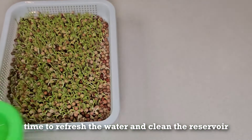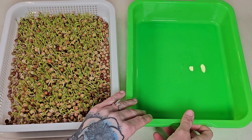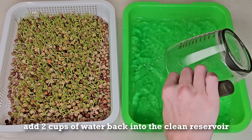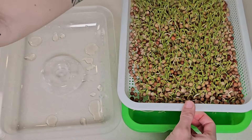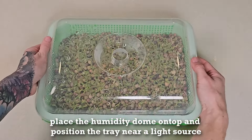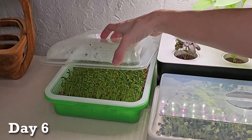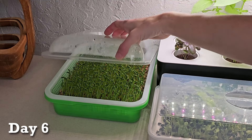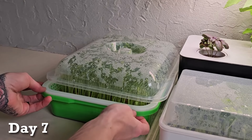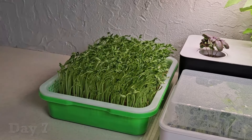First, we needed to refresh the water in the tray with two new cups of water so it doesn't become stagnant. After doing this, we then reverse the lid into a humidity dome and introduce the tray to a light source on our countertop. Days six and seven, the peas really begin to grow vertically. On day seven, we remove the humidity dome since the peas are lifting it off the tray.